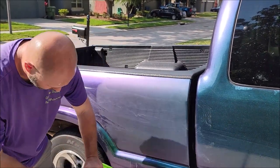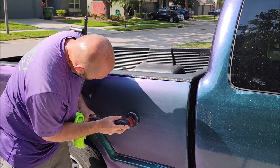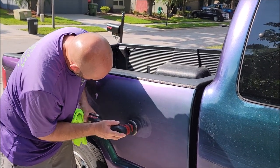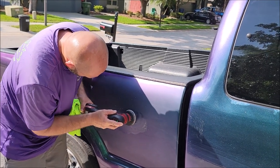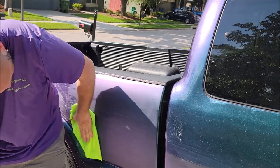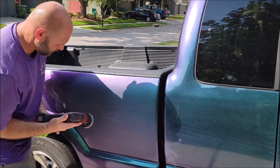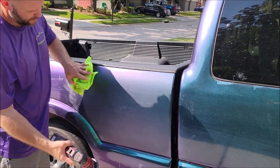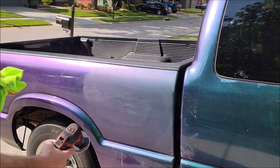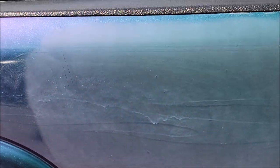I'm going to try to get a little bit more of that run out. One more go and then we're going to move on. As you can see, this is very dull — 1000 grit sanding scratches are sometimes not incredibly easy to remove.